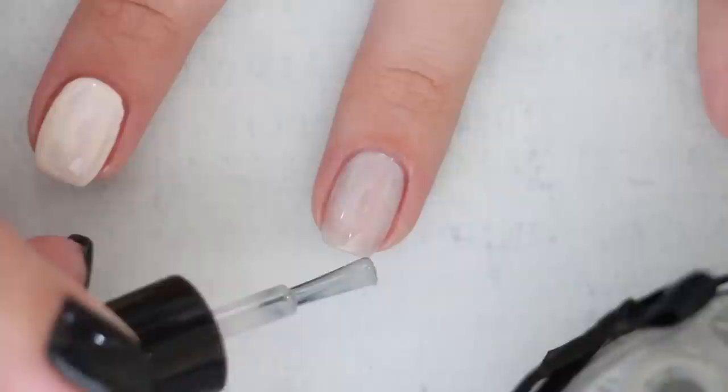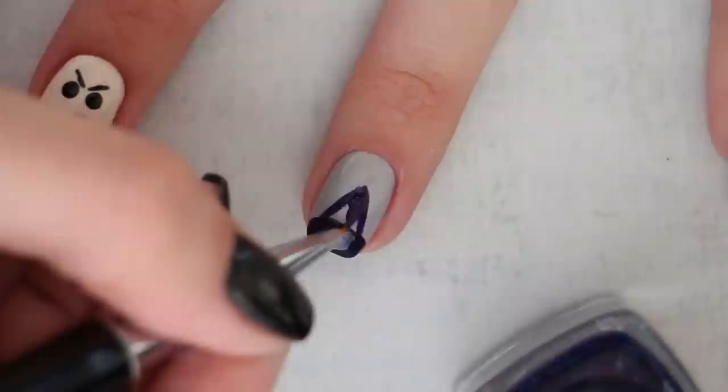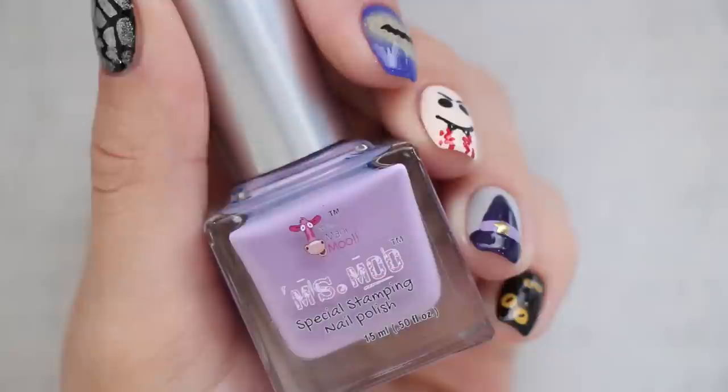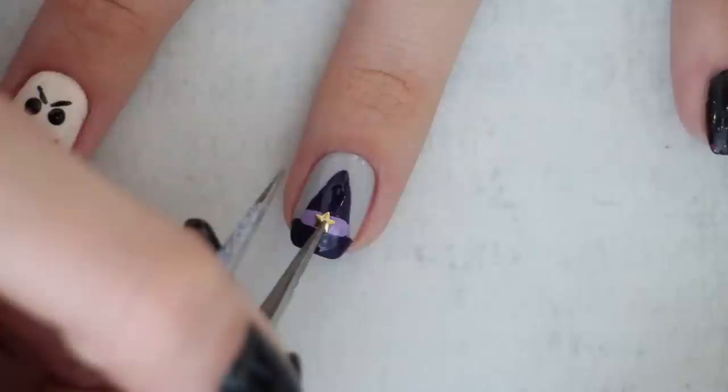The ninth design is a witch's hat with a cute 3D star buckle. Begin with a light gray polish for your base, then use the regular brush of a dark purple polish to add a half circle to the tip of your nail. Use a nail art brush to draw a triangle above that half circle and fill it in. Once dry, add a light purple stripe where the half circle meets the triangle, then take a cute little gold star stud to add into the middle of the hat for a buckle.